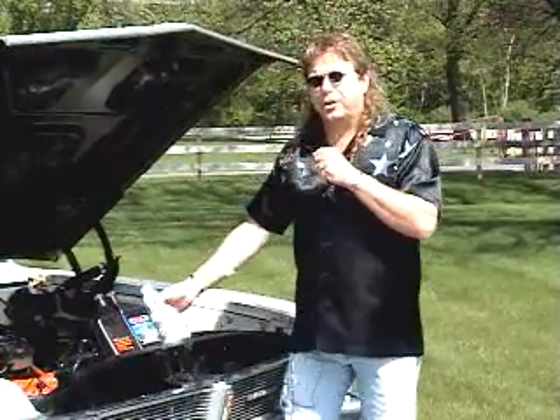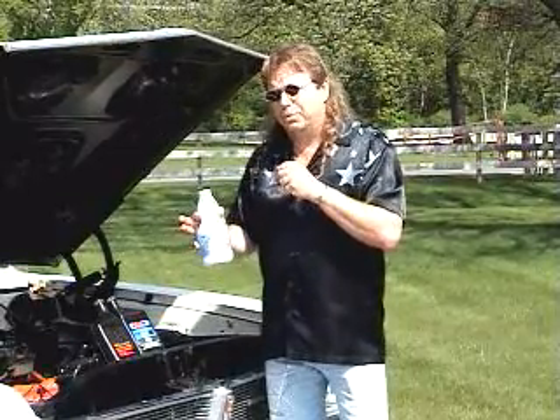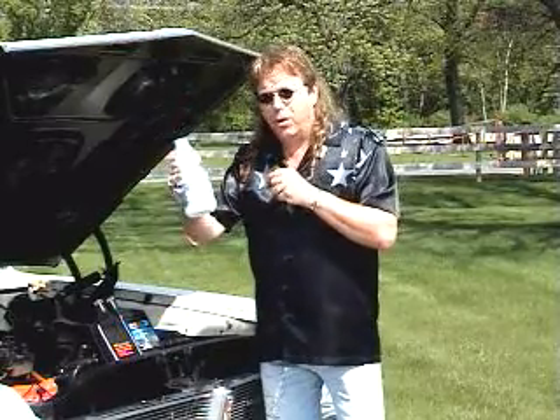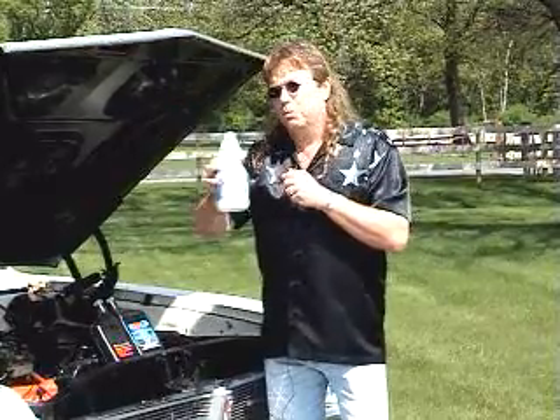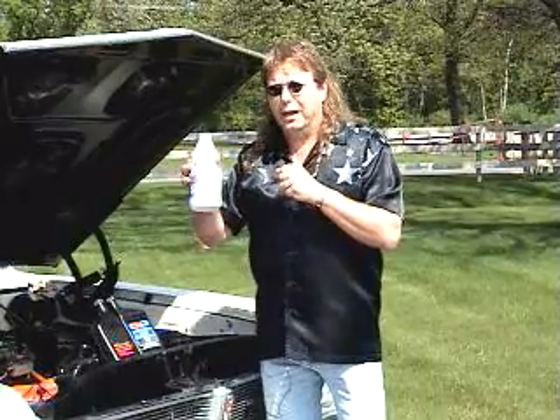Oil is good for doing a burnout, and once the oil gets hot you start getting a lot of smoke. If you really want super smokers, use regular bleach — it doesn't have to be any specific brand. This stuff is great because you put it down and it makes smoke like crazy.